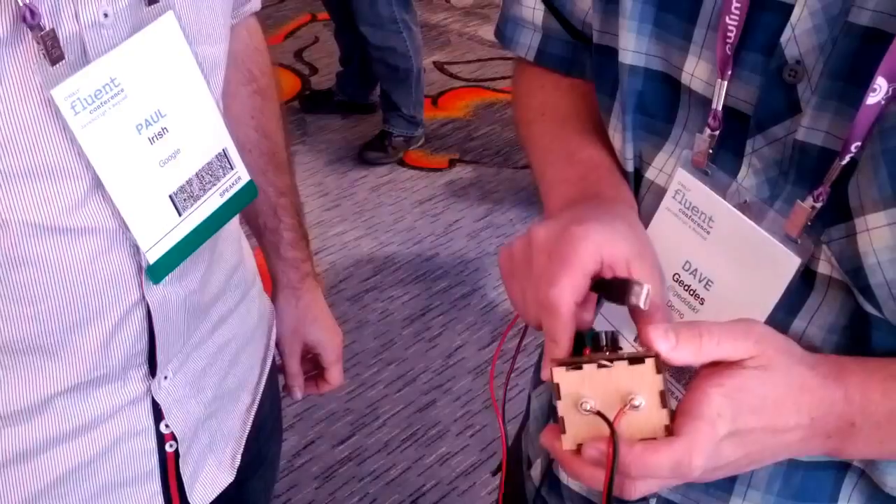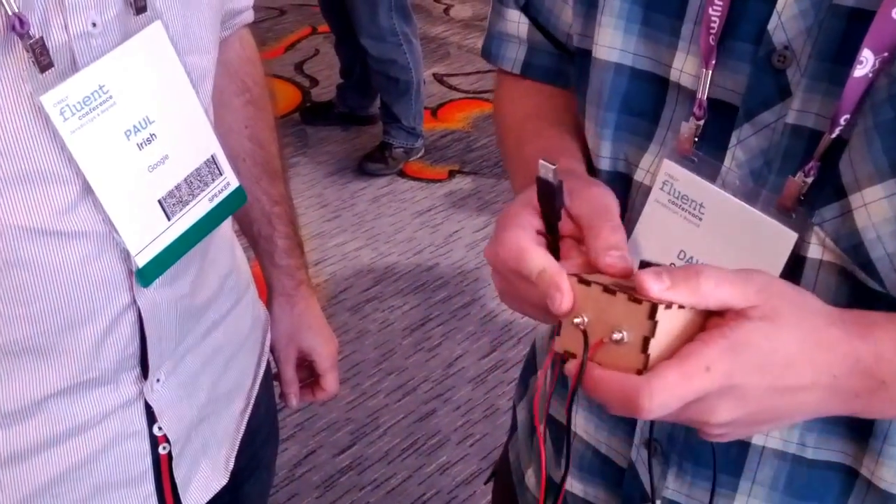It's gonna be a pretty hilarious presentation, assuming we survive it. Can you try zapping?